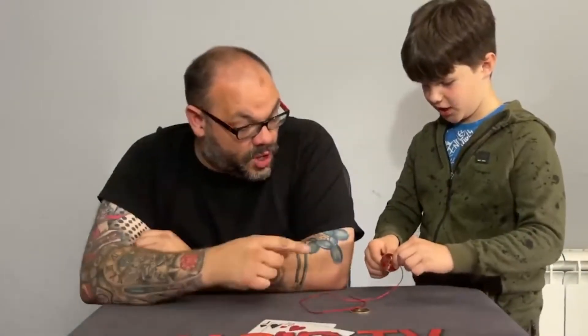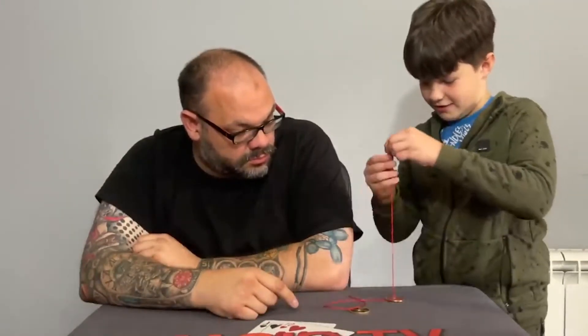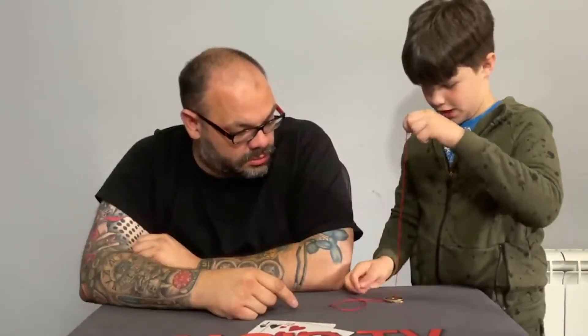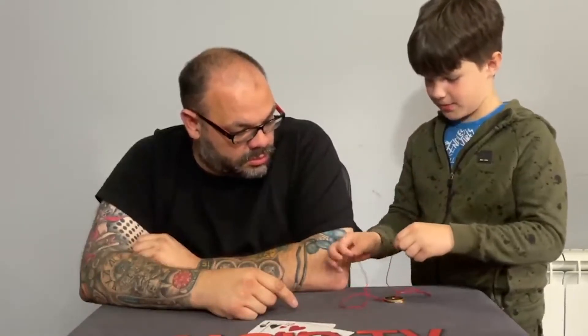I've got a red Chinese coin with a hole in the middle. They've both got holes in the middle because they're Chinese coins. And a black one. So we've got a red and a black one.